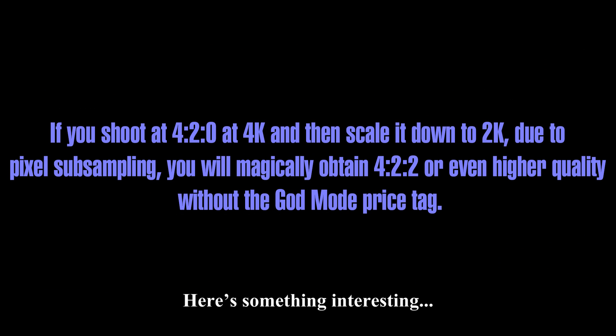Here's something interesting: if you shoot at 4:2:0, add 4K, and then scale it down to 2K, due to pixel subsampling you will magically obtain 4:2:2 or even higher quality without the god mode price tag.